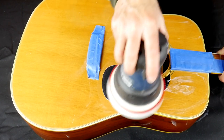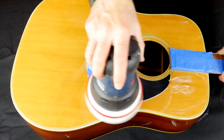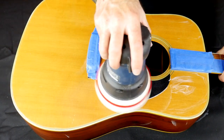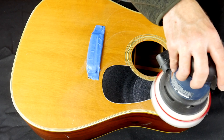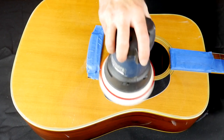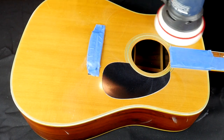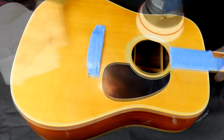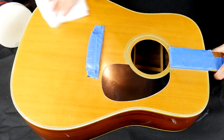It shouldn't be as much of an issue with these finer grit compounds. When using the orbital sander, just keep moving slow and steady. Try to avoid using too much pressure or staying too long in one spot, and make sure you get good coverage. It's a bit tricky when working around the bridge and sound hole and on the sides, but it's so much faster than working by hand and you get a really nice even result.